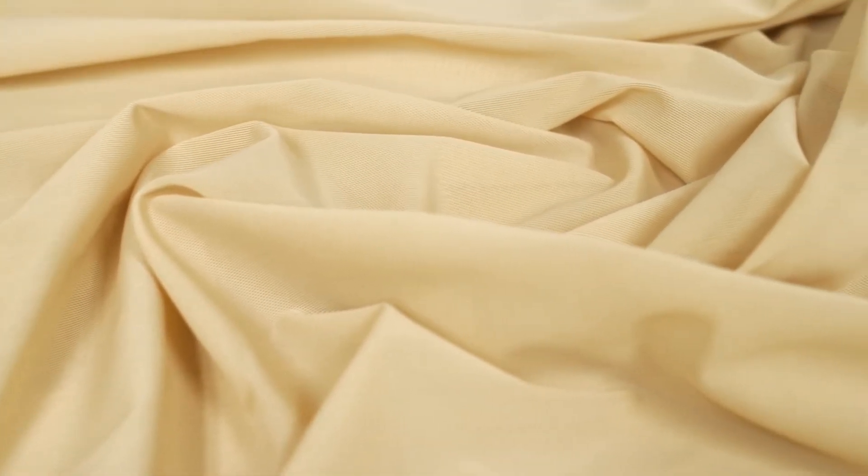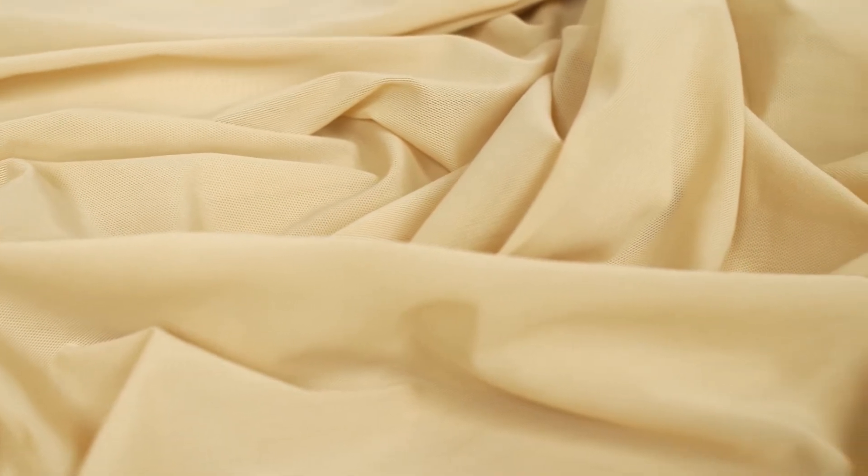This fabric has a relaxed, flexible drape, which makes it perfect for control top tights, longline underwear, and control slips.